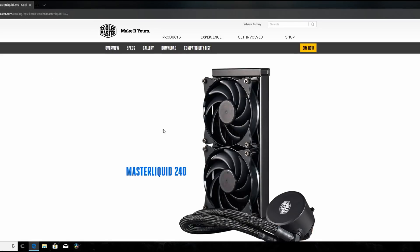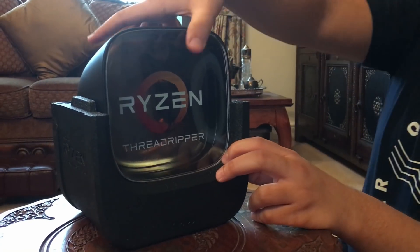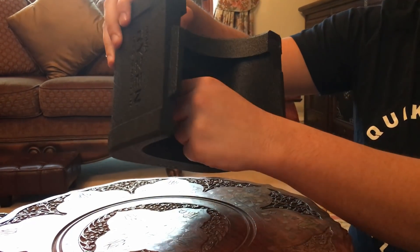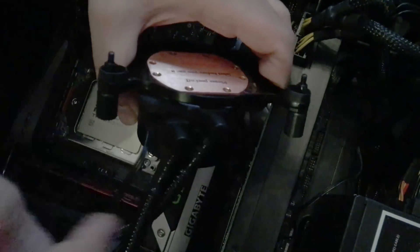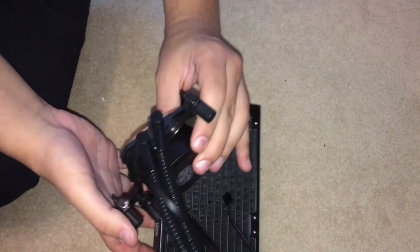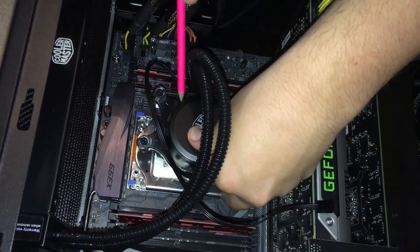So for those of you in a similar position, here's a quick DIY way to get around this issue. When you open your Threadripper super cool box, you're going to find the cooler mount below the CPU itself. You're going to want to make sure to take that out. Bring out your cooler. We can see that the issue here is that the tubes are getting in the way of what would otherwise be a nice fit. So get yourself a pencil and mark out exactly where the tubes will be on the mount itself.